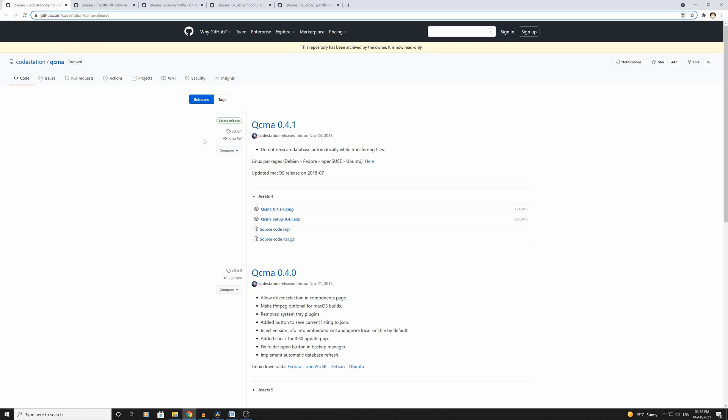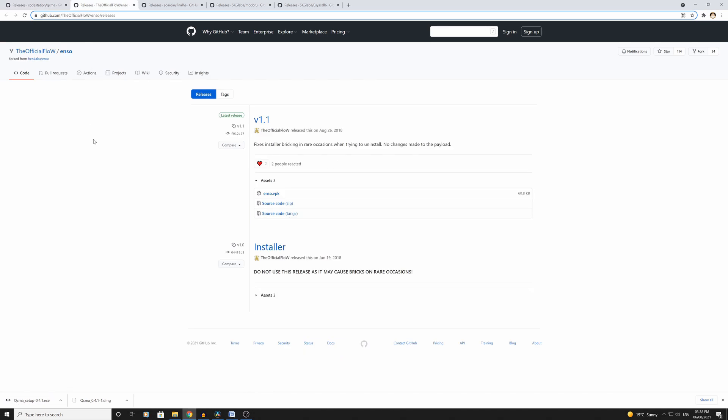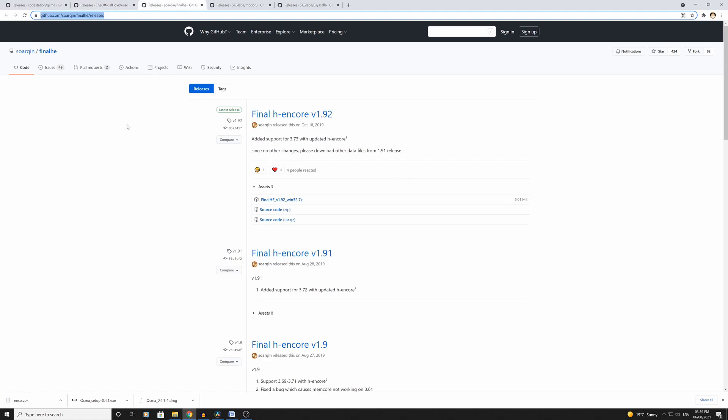The first one you want to download is something called QCMA, which lets your computer recognize the PlayStation Vita, so download the exe. The second one we download is called Enzo, which is going to be the permanent mod for the PlayStation Vita — download that VPK file. Third one we're going to download is Final HE, which is Final H Encore, and that's what we're going to use to run the jailbreak.